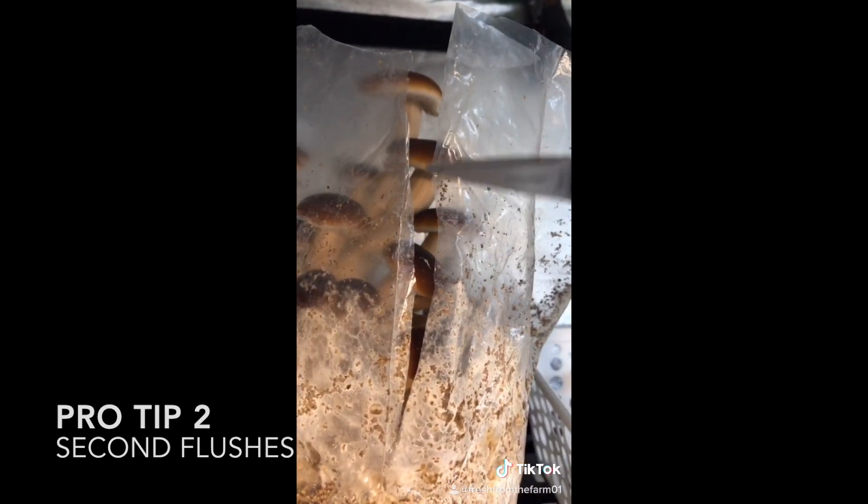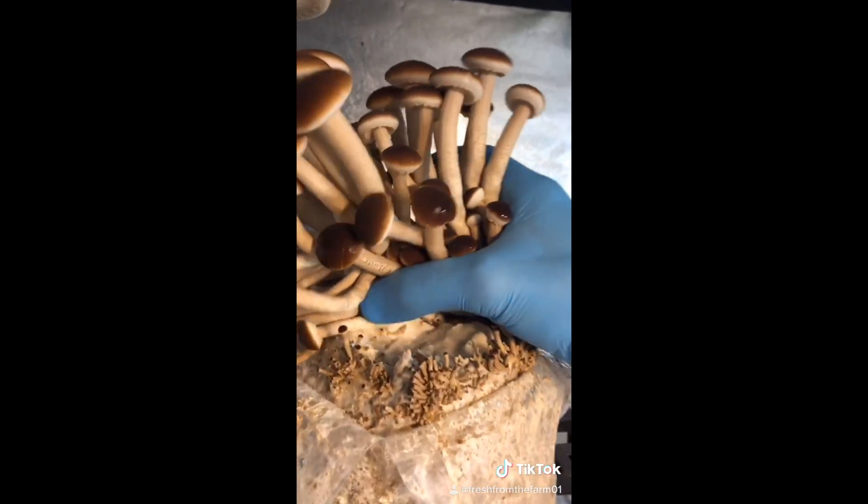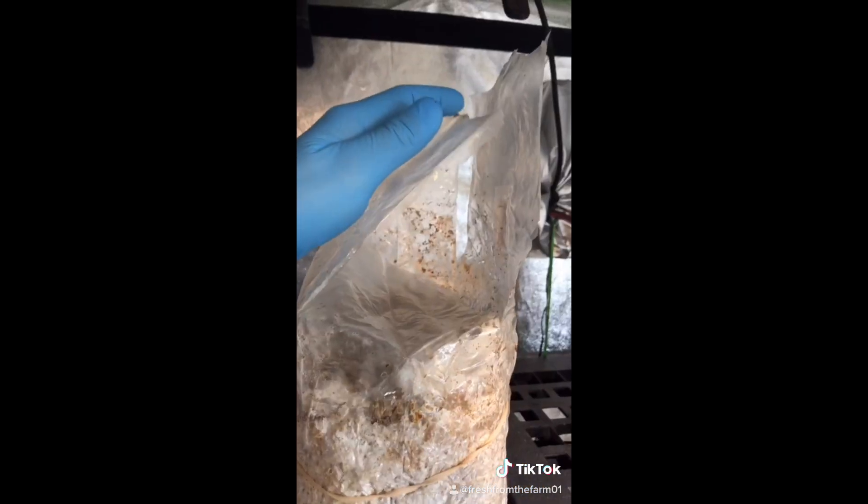Pro-tip number two: how to get massive second flushes. Cut the bag along the gusset. Harvest your mushrooms, then fold the bag.